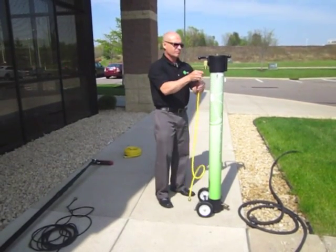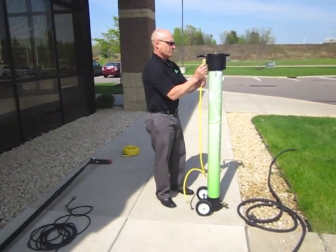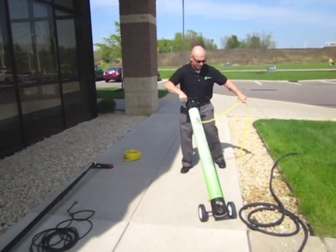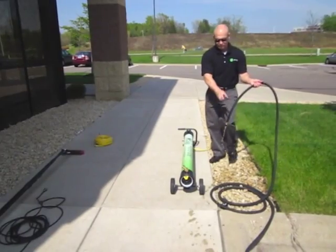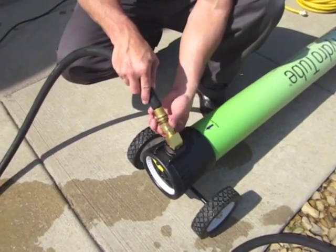Connect the discharge water hose. Discharge water is not harmful to the environment and can be placed in landscaping or a grassy area. Then connect the water source to the HydroTube.